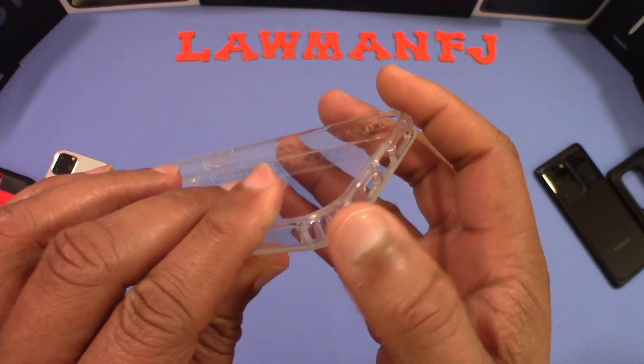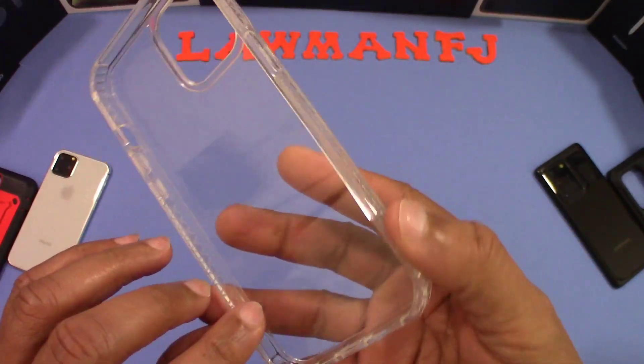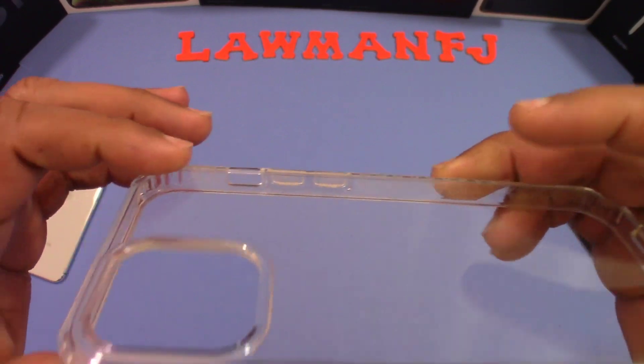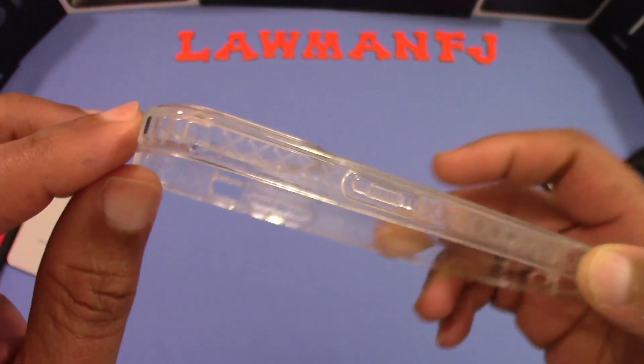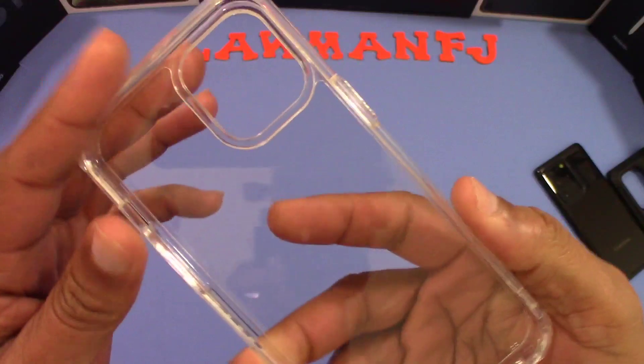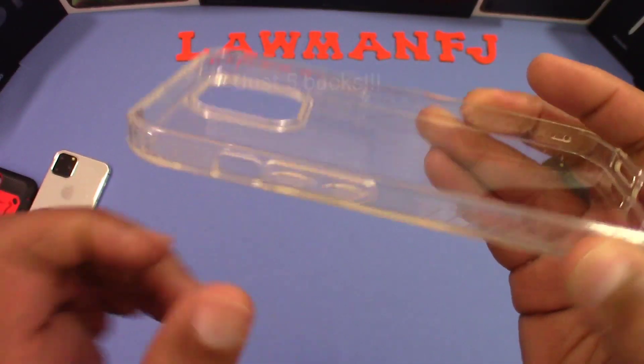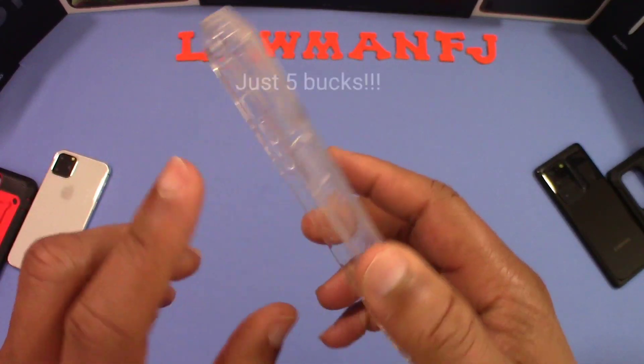You've got shock absorption bumpers on the corners — the corners are a little bit raised, so that's going to keep the back off the surface and prevent scratches. You've got your volume up and down rocker, your mute switch, and your power button. The case feels pretty good overall.